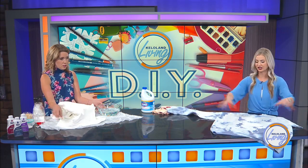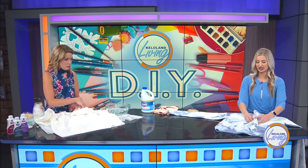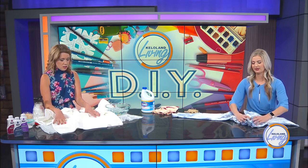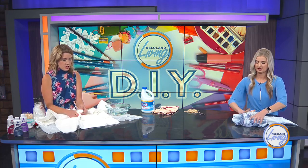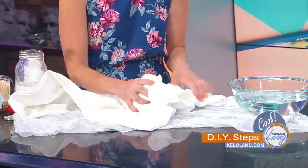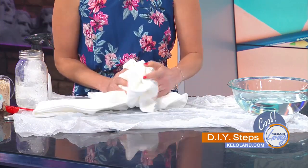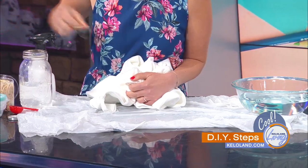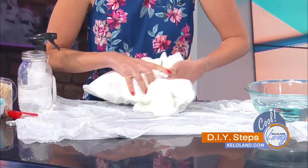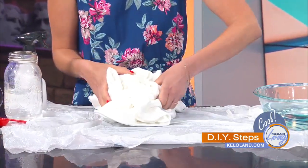What you're going to do is start scrunching from the middle. Take it from the middle and just start bunching it together — the whole thing, with the sleeves and all. When you do a sweatshirt it's a little bit more. Then you're going to start taking your rubber bands. You might not be able to get all the way around it, but even just a side works. Put on a bunch of rubber bands — the more scrunch, the more patterns you're going to have.